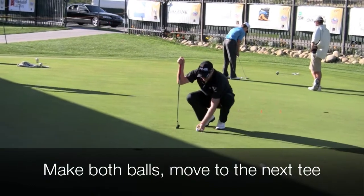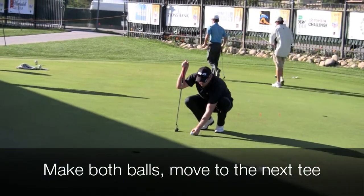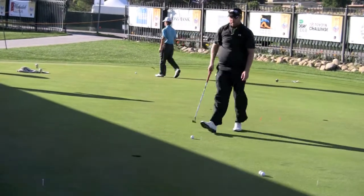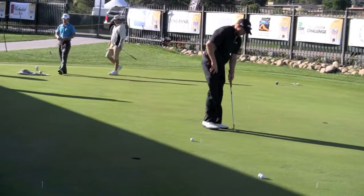Different speeds — then you get a real good feel about how you are rolling the ball. You can do this for 10-15 minutes, as long as you want, but it's proper practice, so that'll help your golf for sure.